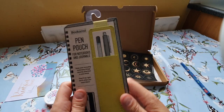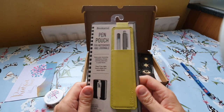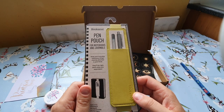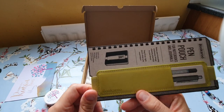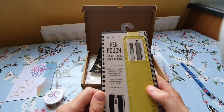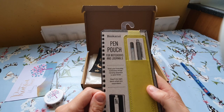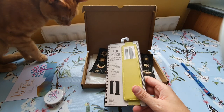And then I got this pen pouch. It's easy enough to make if you're a sewer, which I am, but I just really like the color. It's made by Buckaroo — I do like their products. It's a pen pouch for notebooks and journals. I'll go and get my journal to show you.